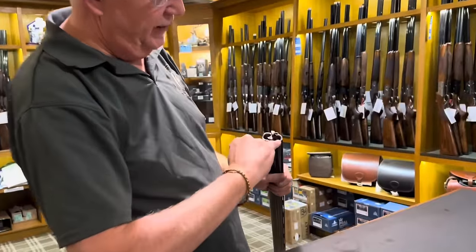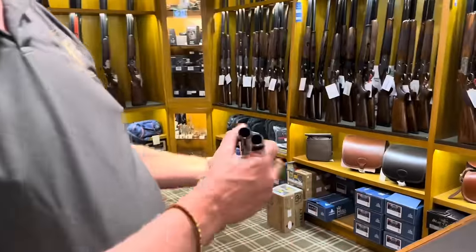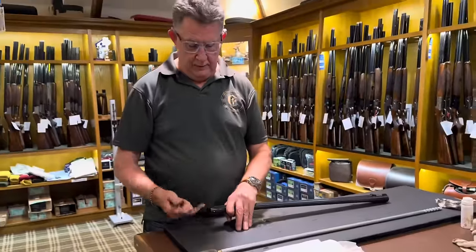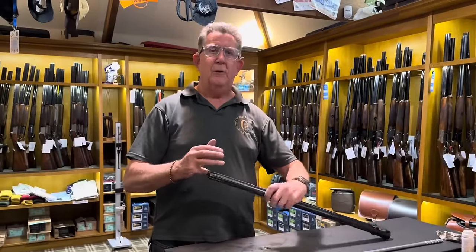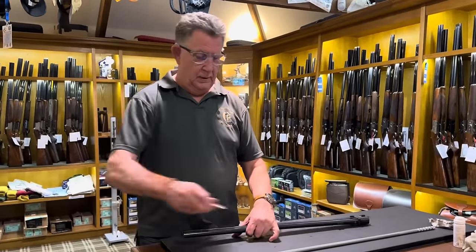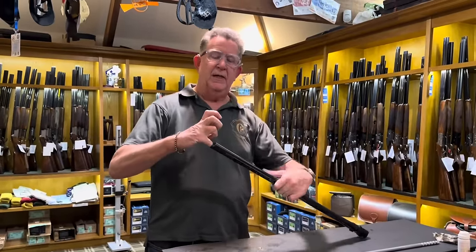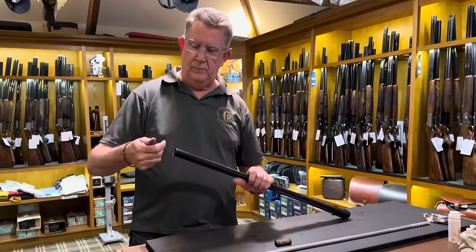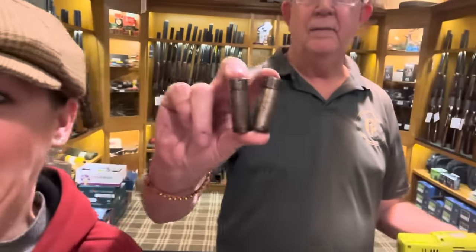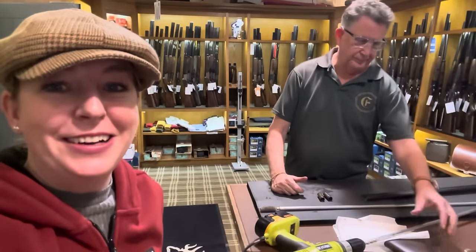You'll also get some residue on the face here — on the ejectors, see that dirt? We'll show you how to get that off in a minute. Now is also the time to take the chokes out. I'm going to do them by finger because Leanne hasn't got a choke key — and I sold my last one today. Luckily I've got good strong fingers — but not that strong. The chokes are absolutely filthy.